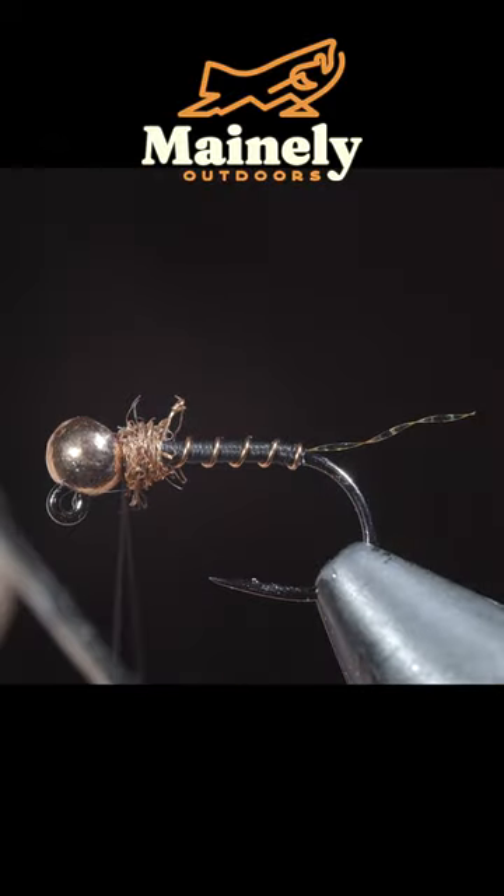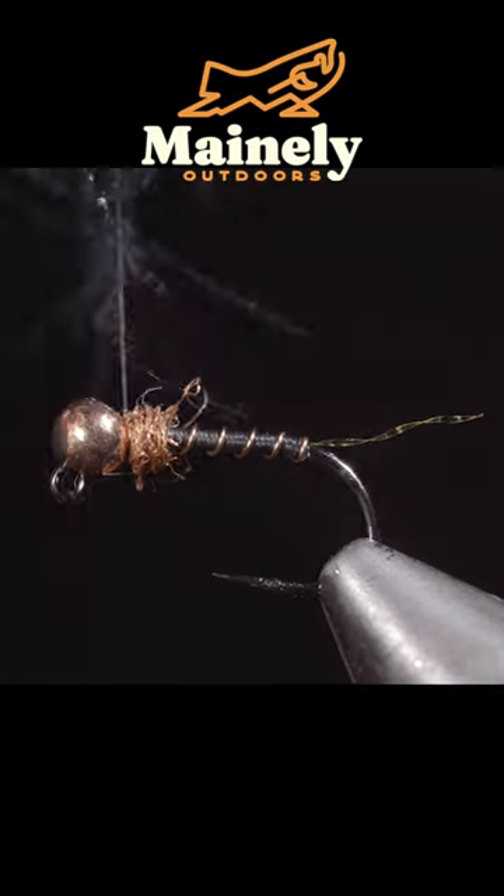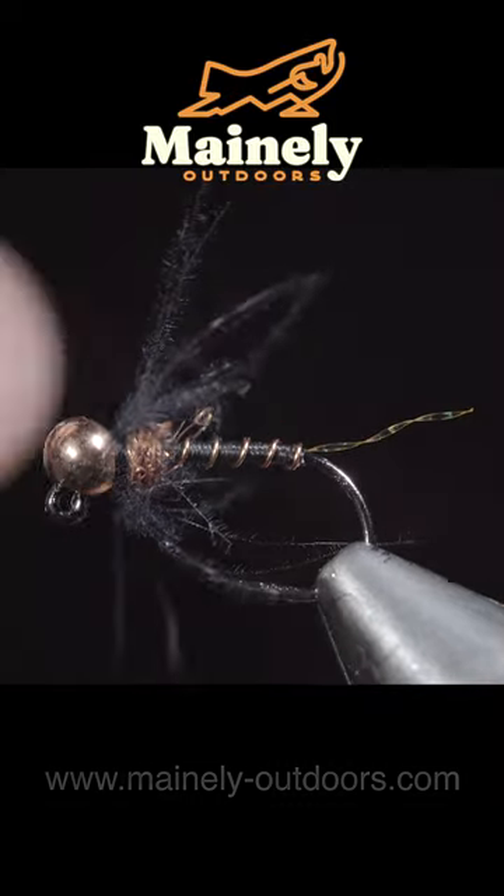We'll grab a black CDC feather, insert the CDC fibers between our thread, and begin wrapping this around the head of our fly. And this is a pattern I like to call the bronze age.